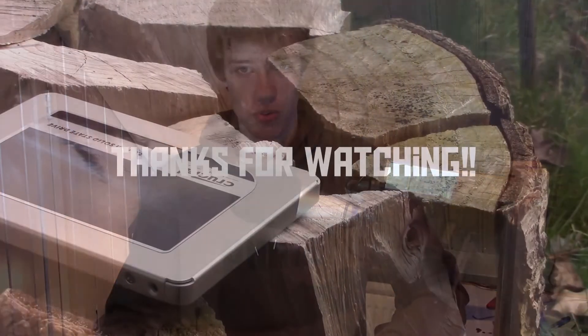I do recommend you back up everything before you do this entire thing. Even though I didn't do it and everything was all right, I do recommend you back up your files. Anyway, I hope you've enjoyed this video, and thank you for watching.